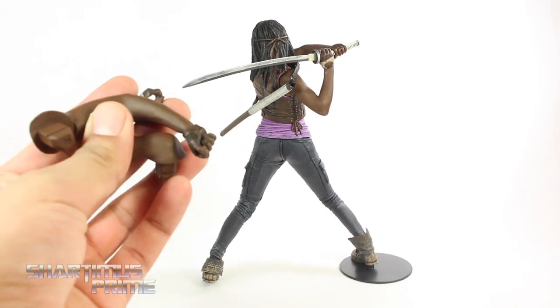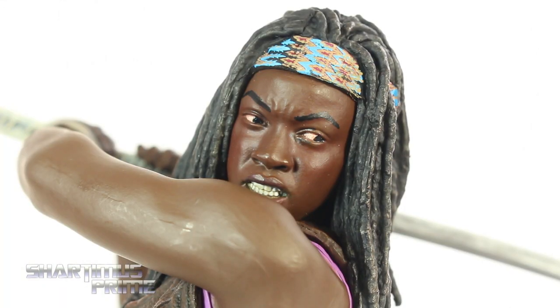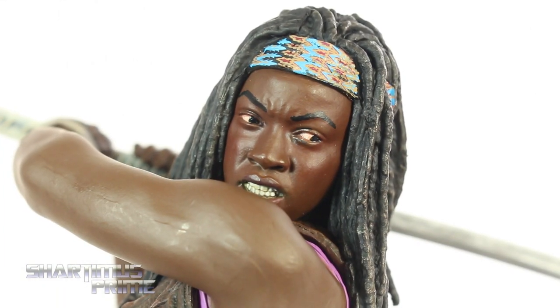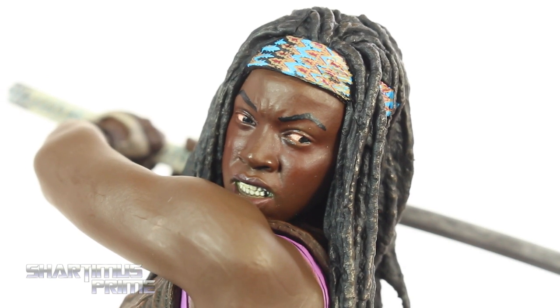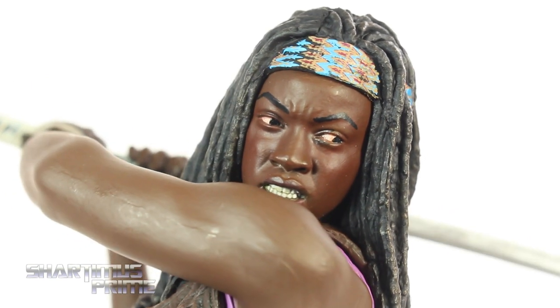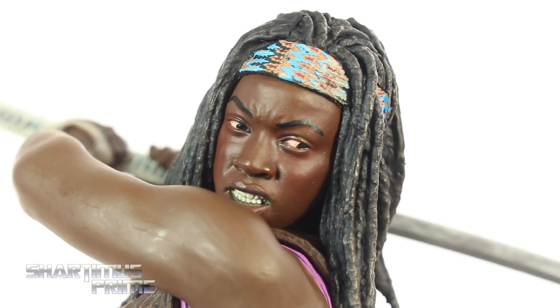She does have the interchangeable arms right over here, and surprisingly the statue does have articulation. Now here's looking at the head sculpt, which I think looks fantastic. I think McFarlane Toys did a really good job of capturing the likeness of Danai over here — I think it really looks like her. A little gripe of mine is I do see a little bit of pink right there in her eyes, so her eyes do look a little bit red. But other than that I think it's a really good head sculpt.